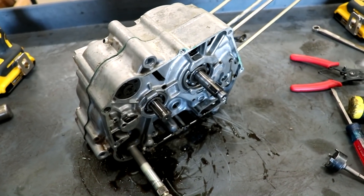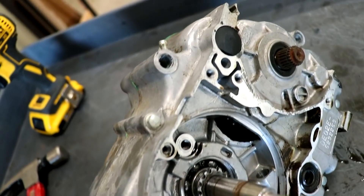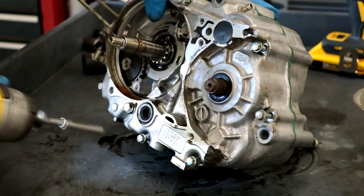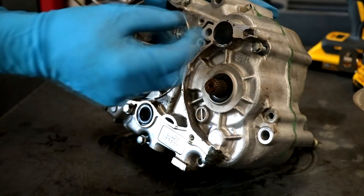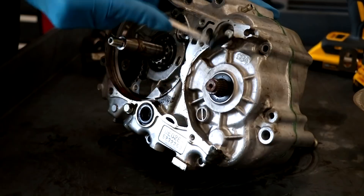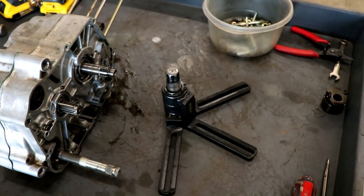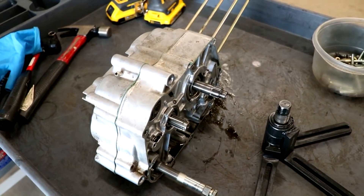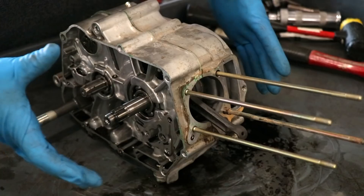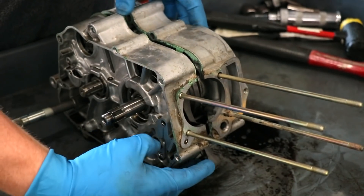I've got everything off the right side of the engine, and at this point it's time to split the cases. But before I do that, I have to pull all the bolts off the left side of the engine that hold the cases together. On most bikes I'll use this crankcase splitter, but typically these Honda 50 and 70 motors split really easily, so I doubt I'll need it. I'm just going to pull these two cases away from each other — yeah, this one's going to be easy.